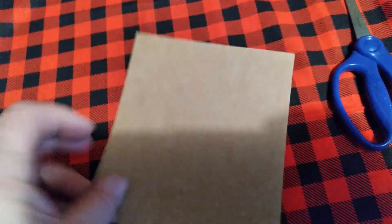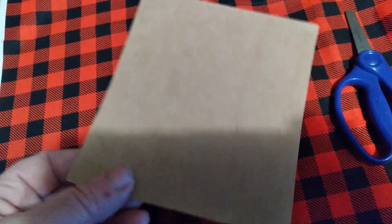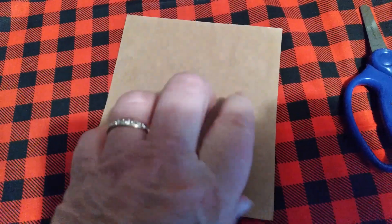A little quilting tip: if you buy fat quarters and they have a piece of cardboard, save that cardboard because you could cut your pattern pieces out of that cardboard. That is what my mama's always done, and I will continue to do that.